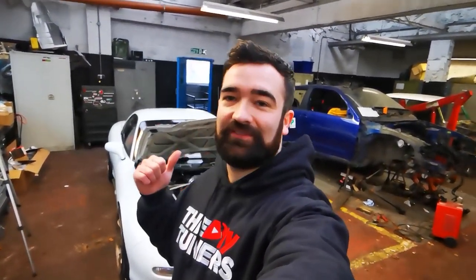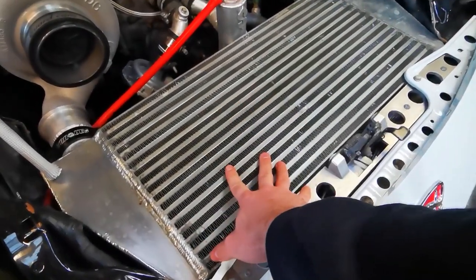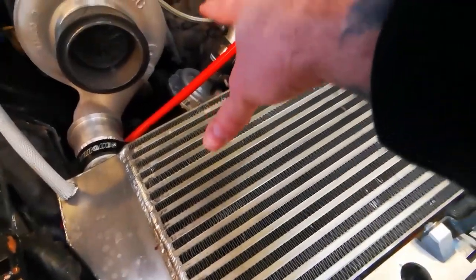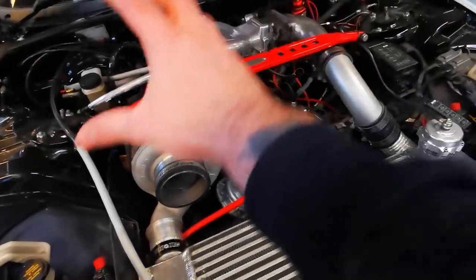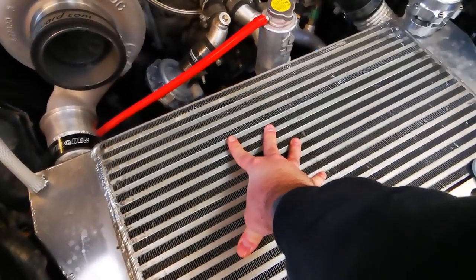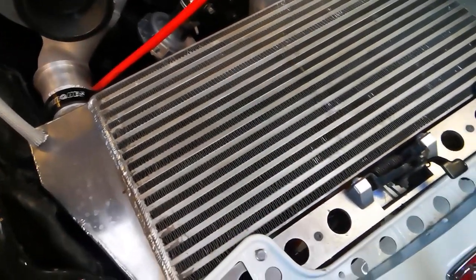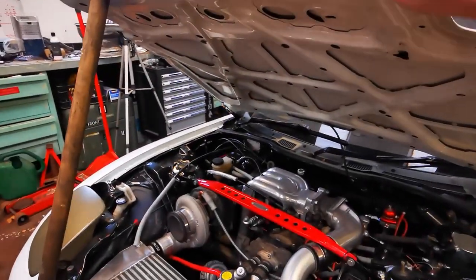Welcome back. Today we are on the RX7 and we're going to custom make a new bonnet, as I've got a v-mount intercooler. What happens with a v-mount is the air comes in from the bumper and it comes out through the top. If you have no vent in the bonnet, all the pressure just builds up in the engine bay and can't dissipate the heat. On the intercooler there's high pressure on this side and it just doesn't suck the air through. So what we're going to do today is cut a big hole in this bonnet.